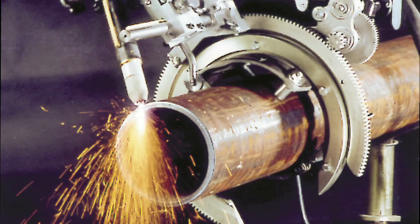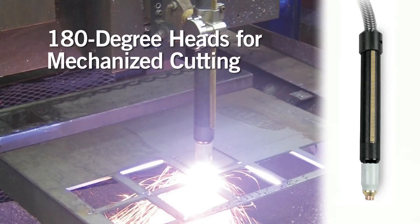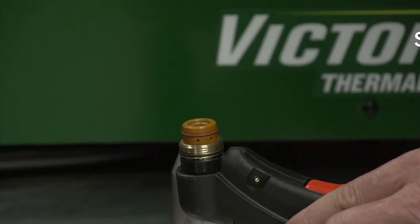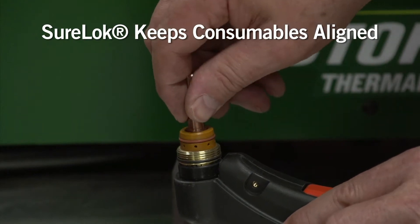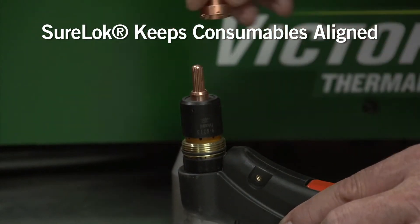We also offer OneTorch models with 180-degree heads for mechanized and automated cutting. And don't forget, all OneTorches use a common set of consumables. Our SureLock keeps these consumables aligned, ensuring the most precise cuts possible and longer consumables life.